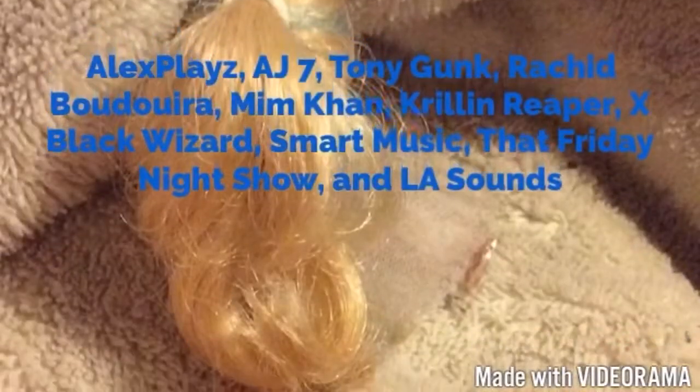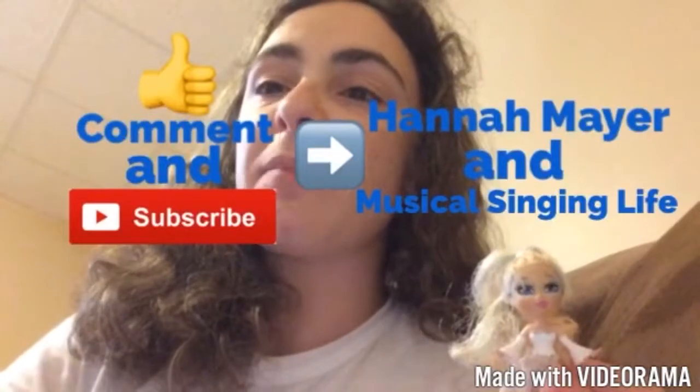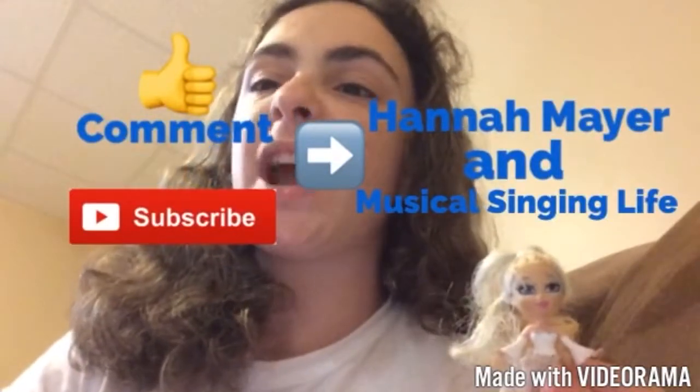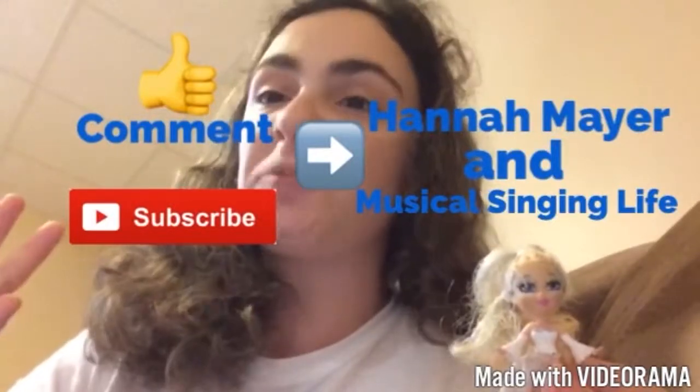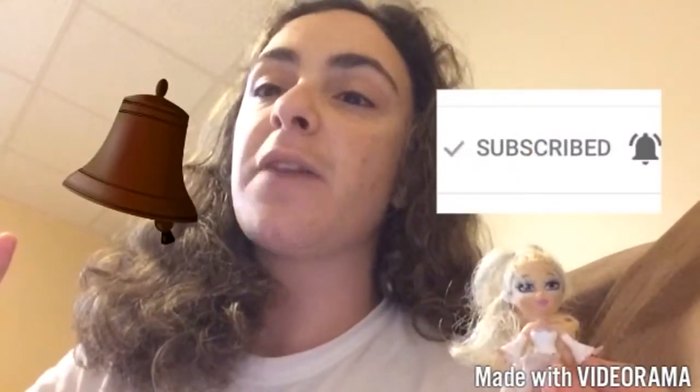Here are the shoutouts from my last week's video. Please don't forget to like, comment, and most importantly subscribe to Hannah Matt along with Musical Singing Life. The links to both channels will be in the description down below. When you subscribe to both of those channels, please don't forget to turn on the bell for notifications. Thank you guys for watching this week's video — have a fantastic day everybody, bye for right now!